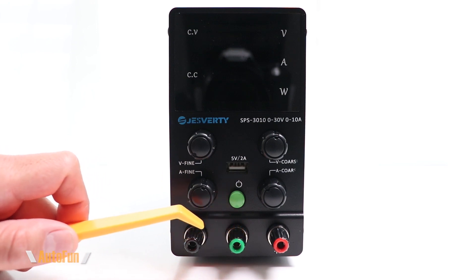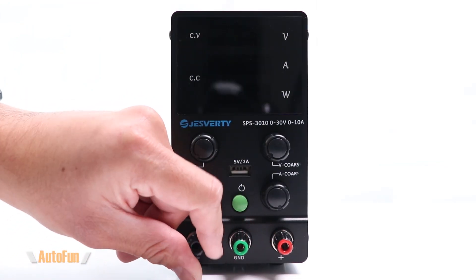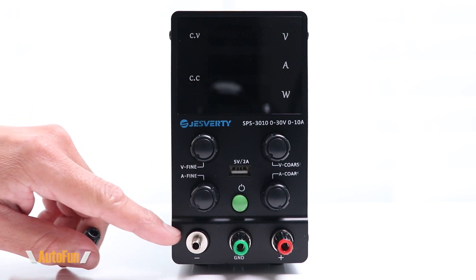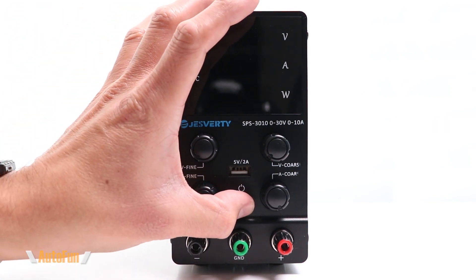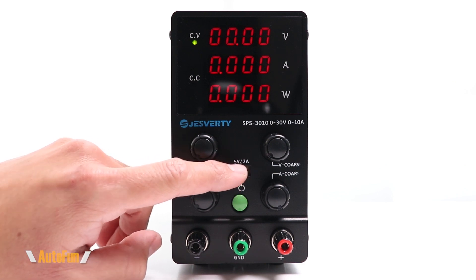On the bottom of the unit we get three four millimeter standard banana jacks: positive, a reference ground, and negative. The knobs on all three of them are fully removable in case you wanted to use a ring terminal instead. On the middle of the unit we have a power on/off button and a full-size USB port which can handle up to two amps.